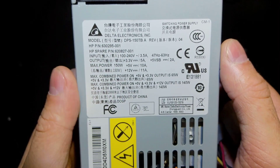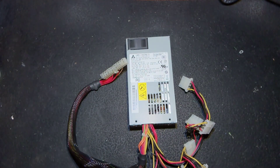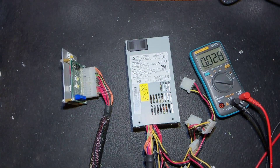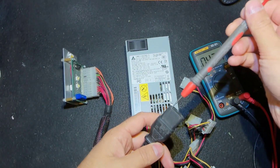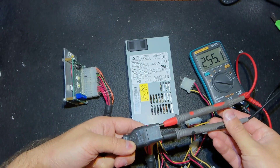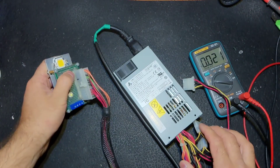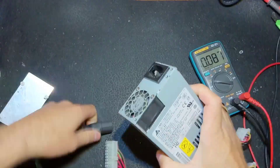Hello everybody, today we will try to save this tiny power supply — Delta DPS 150 watts. Nothing special, but a man wanted it to be fixed and we are gonna help. Let's check together how this power supply behaves. I have it connected through an isolating transformer at 250 watts. With no load, when we switch it on, nothing happened — no indication, no signs of life.